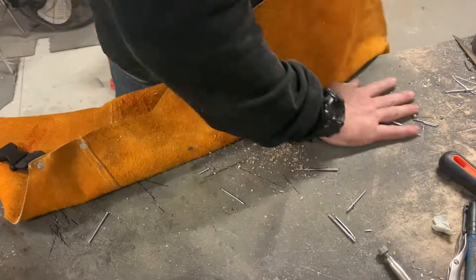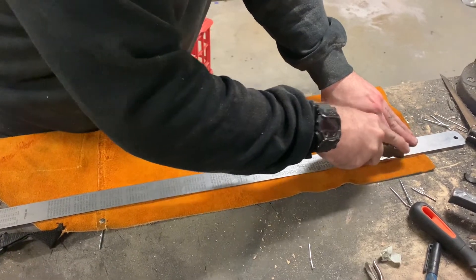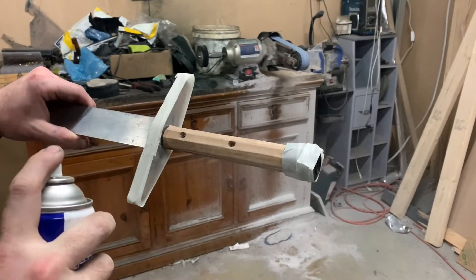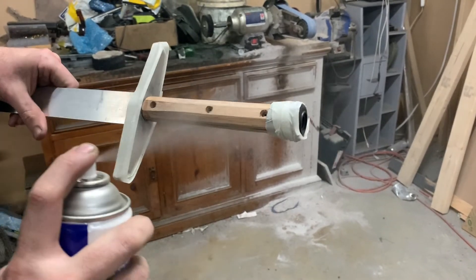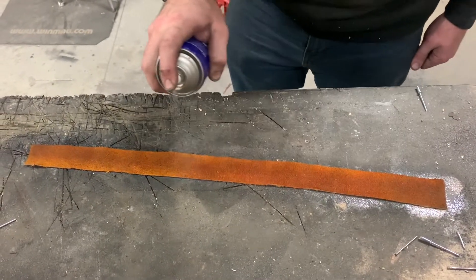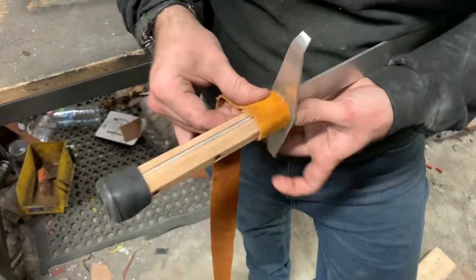Our hardware store sells these leather welding aprons for about $14. At that price you can justify cutting it up and using it for leather handles. Next up I spray the handle and the leather with an even coating of spray glue and give it a few moments for the glue to dry for a better stick. With spray adhesives, a less-is-more approach is best — if you overcoat it's going to take a lot longer to dry properly. Then we're just going to wrap it really tight around the handle and give it more of a medieval sword look.